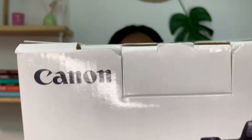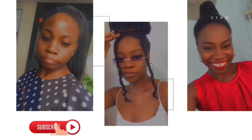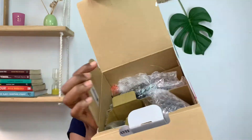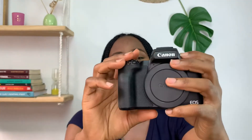Because I'm almost bursting with joy! Here is the actual body of the camera. This is what it looks like.